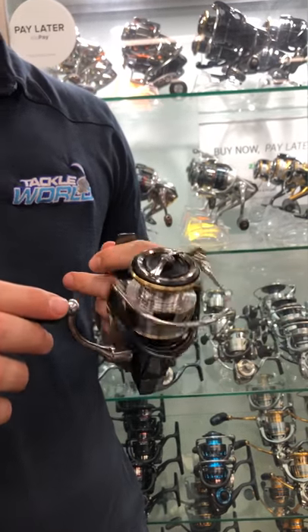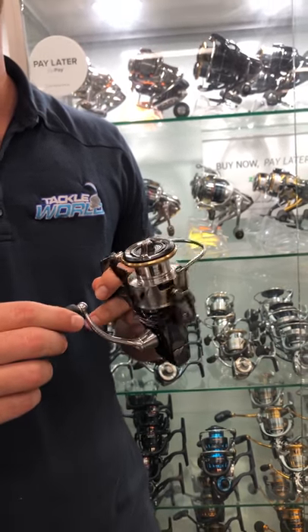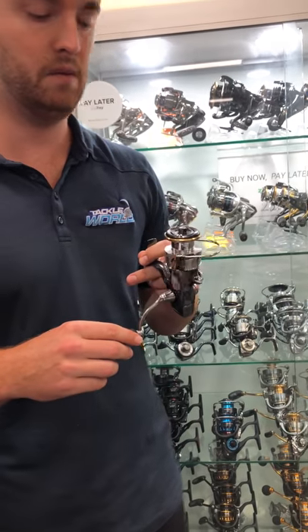Now comparing this to the old model — the old model was a great reel, but the new Luvius LT is lighter, smoother and stronger than ever before.